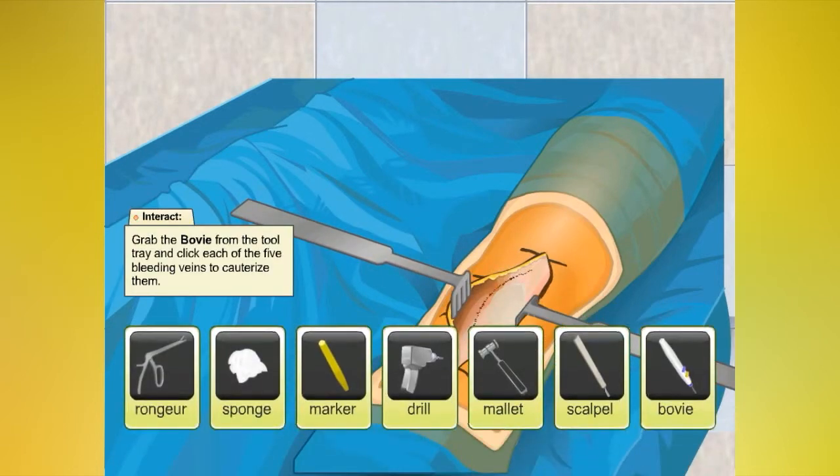Let's use the bovie pencil to cauterize the veins. This will help decrease blood flow into the surgical field.